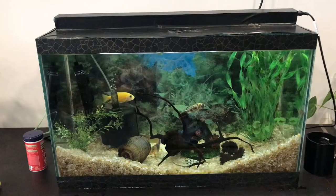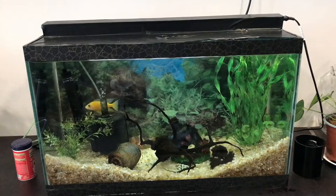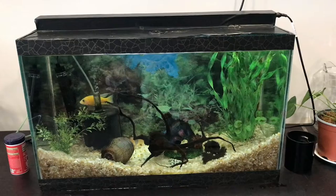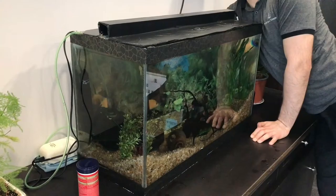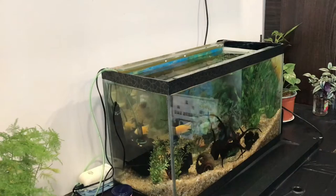Hi everyone, welcome to another episode. Today I will show you how to water change an aquarium. It is a small aquarium, I have only five clownfish and two African cichlids. It's a very small tank. I'm doing 40% water change once every two weeks to maintain the aquarium clean and healthy. Turn off the light and motor, take out the lid.